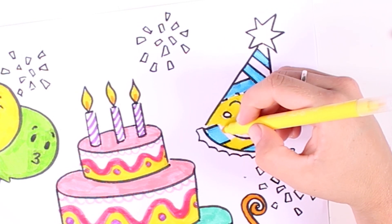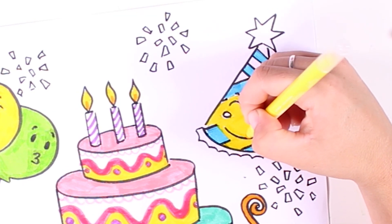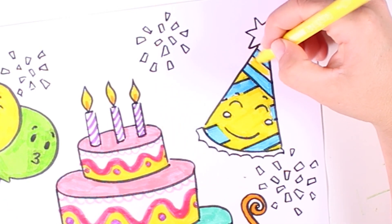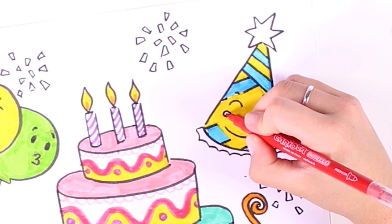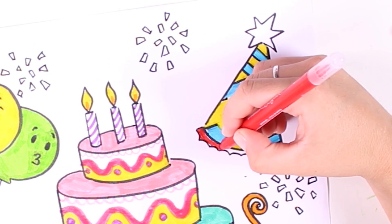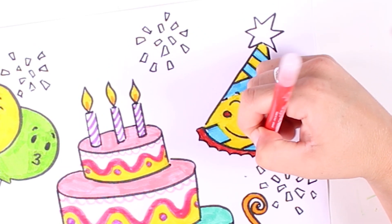Now we're coloring in the face — we can't forget about all of the details. Here we go, these lines look great. And now the cheeks and this detail on the bottom. And we can't forget about the pom-pom!